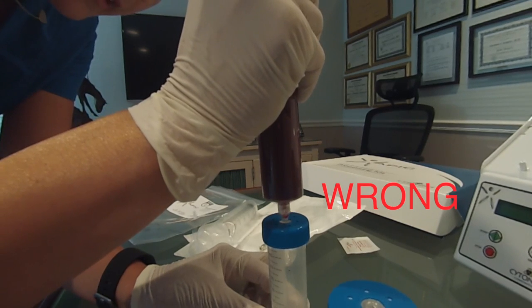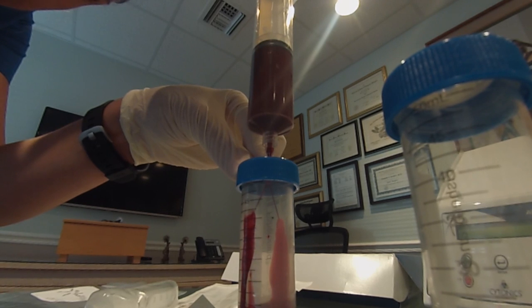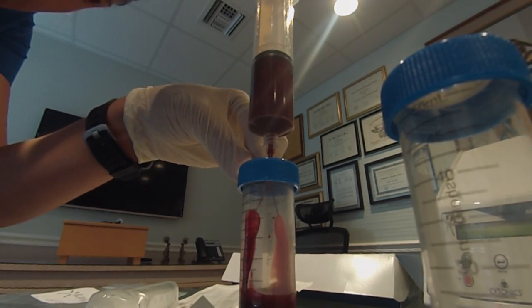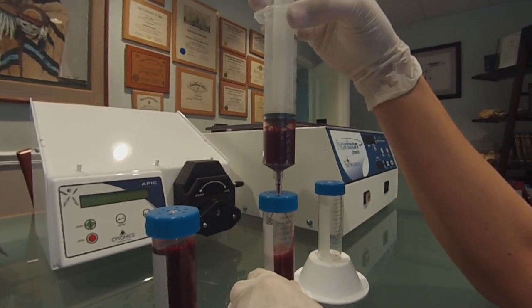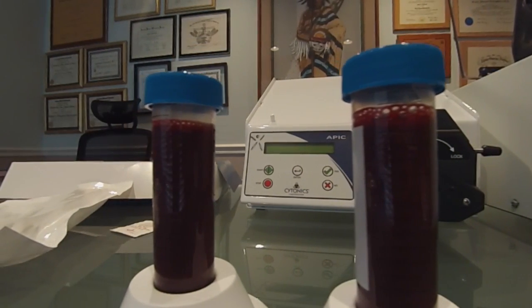Be sure not to force the cannula completely into the APIC centrifuge tube. Transfer the blood from the syringe into the centrifuge tube by pressing firmly enough to have the blood flow down the sides of the tube in a V fashion. Repeat this step for the remaining tubes, and ensure that each APIC centrifuge tube contains the same volume of blood.